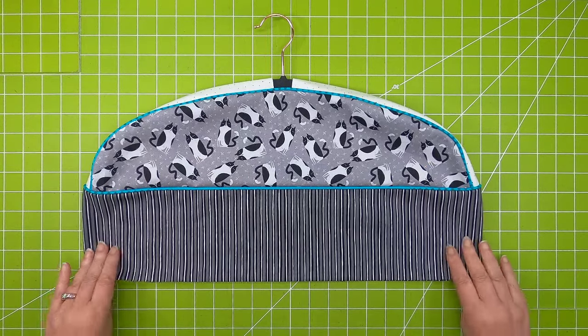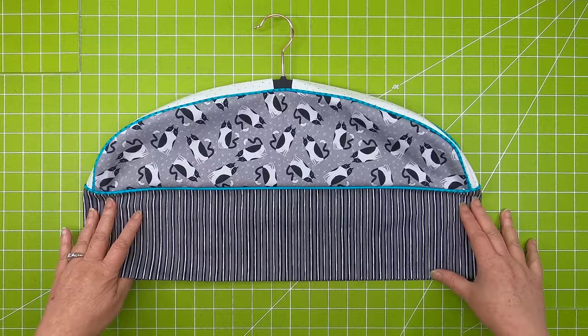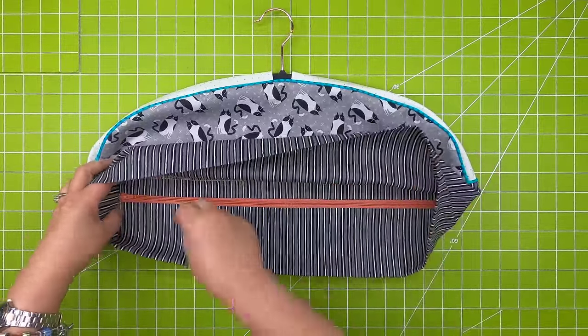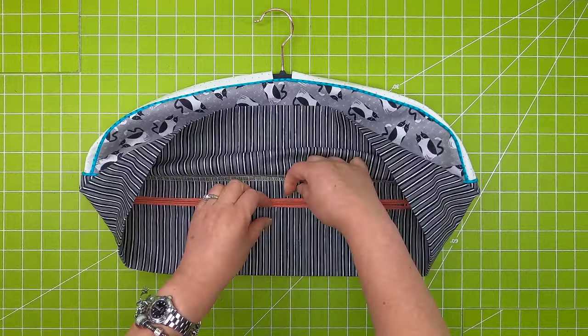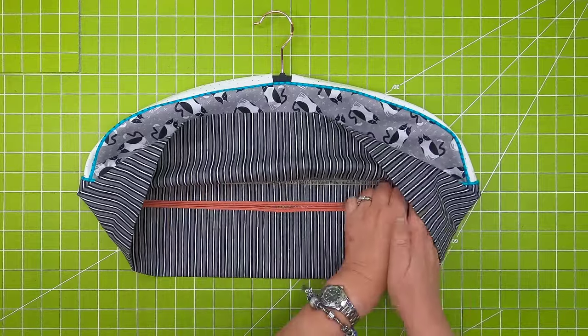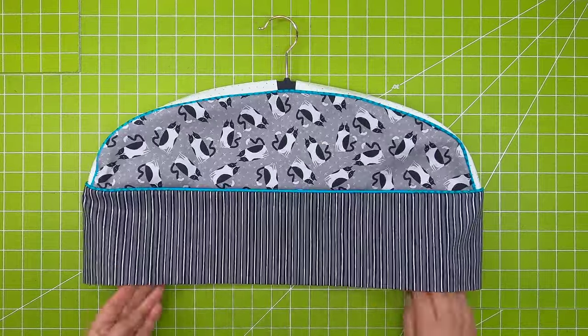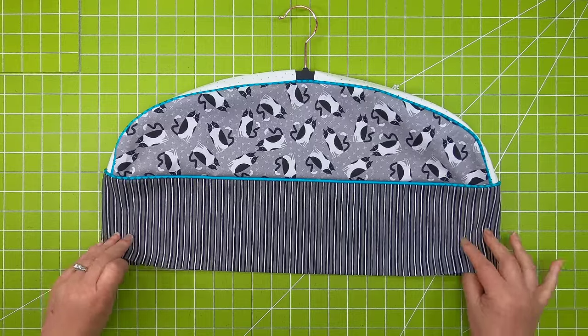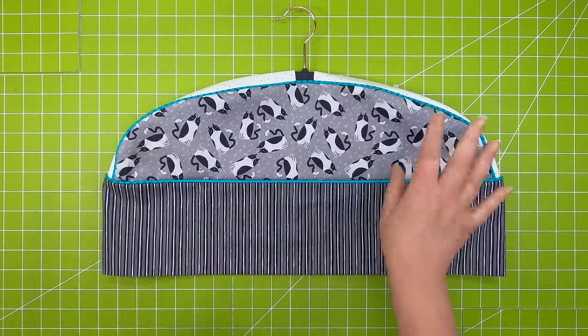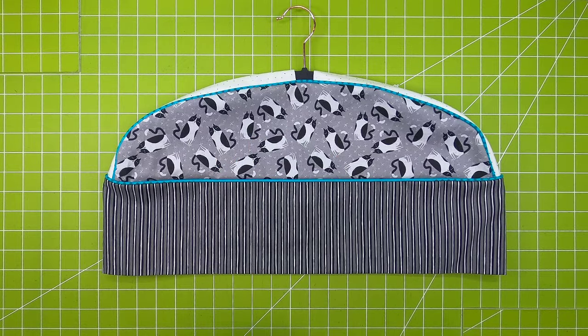The fun part about this is under this little band there's a little secret compartment. This little zipper opens up so you could stash your jewelry in there when you travel or even just at home. Or you can keep all of the accessories that go with the garment that's hanging on that hanger.